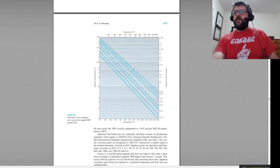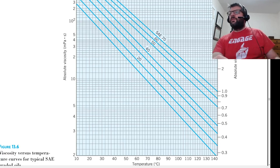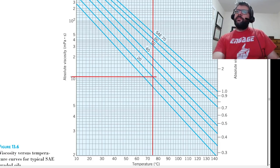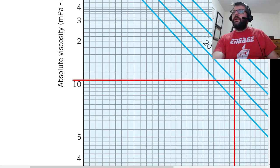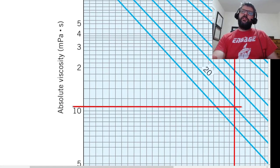Looking at the viscosity chart, at 75 degrees Celsius we find the corresponding line, which gives us an absolute viscosity of approximately 10.8 millipascal seconds.